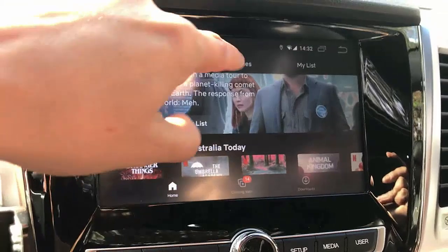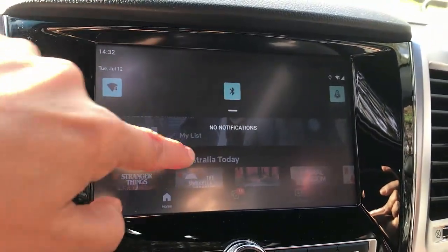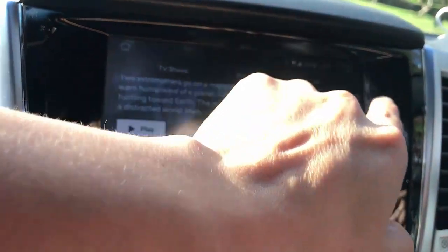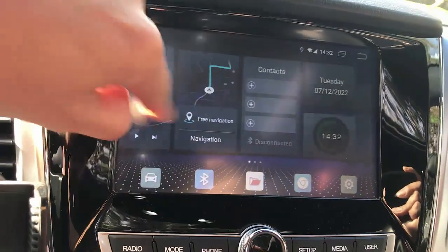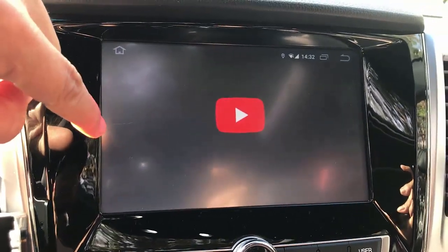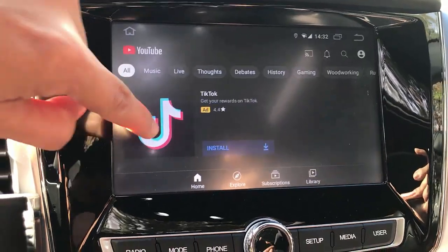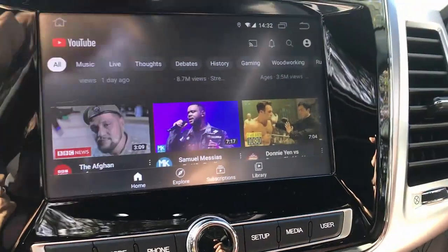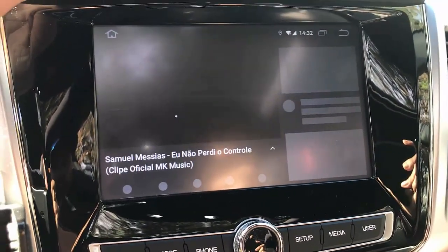We'll exit from here — there's a menu here, or you can just go back and then go home. Then we'll go to YouTube to watch some YouTube now. We're just going to play something — a little bit of music.